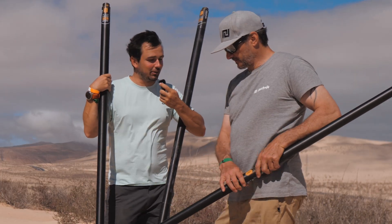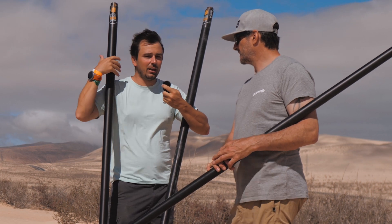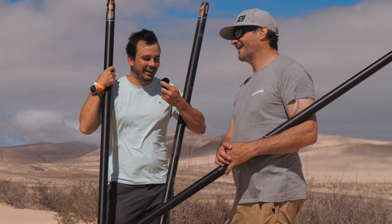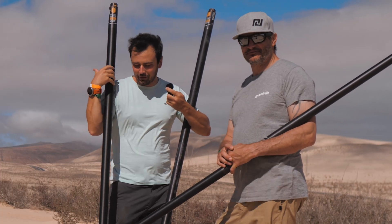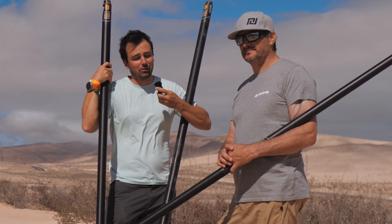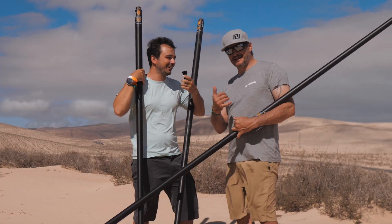I hope we could shine some light on the Patrick mast and why we use 20 centimeter steps. There's a lot of attention to detail as always with the Patrick brand. Check out the masts on the website — we sell them through exclusive dealers. Subscribe to the YouTube channel because we're going to do a lot more content from here on out. Let's go sailing!